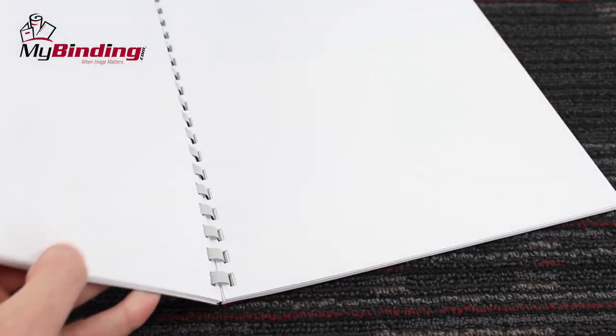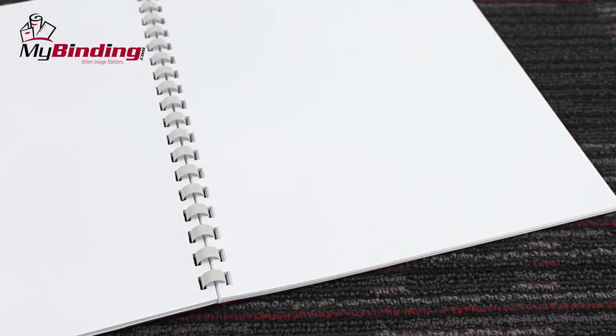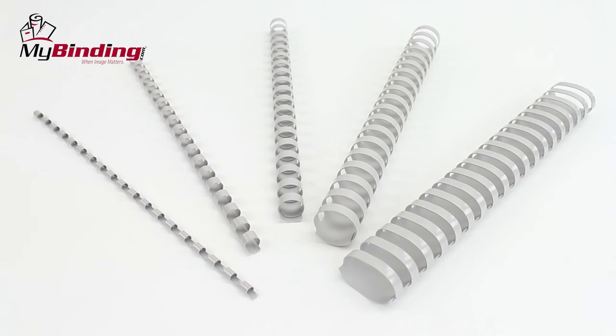Proper use allows for pages to flip easy and lay flat, making reading a breeze, and allows for getting the right margins for photocopying. Better yet, they won't scratch, chip, peel, or discolor.